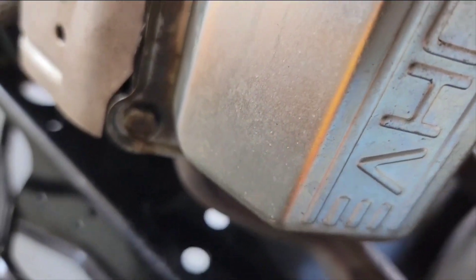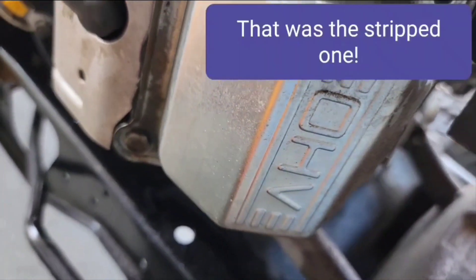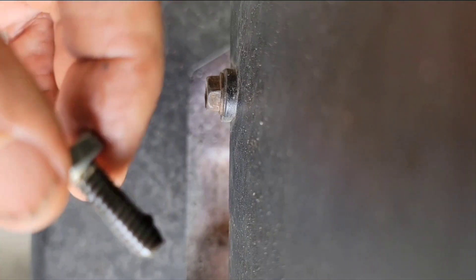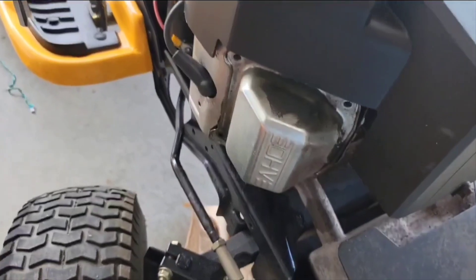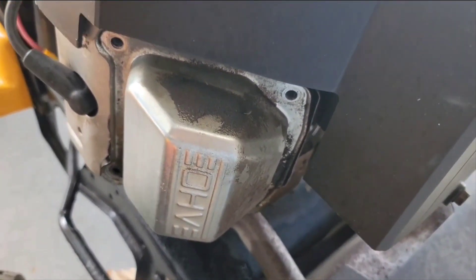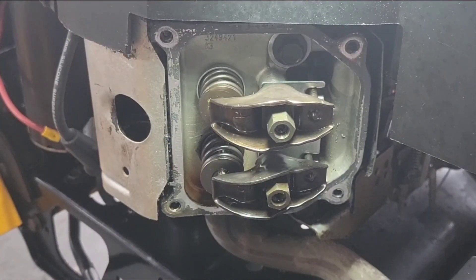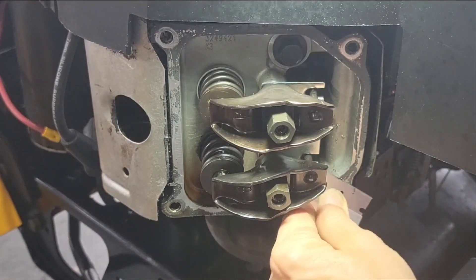For some reason this one down here is different — does not look like that was from the factory. That was an 11 millimeter head, and that one's been leaking too. I'm gonna tap on this a little bit with a hammer and maybe put some WD-40 around the sides.